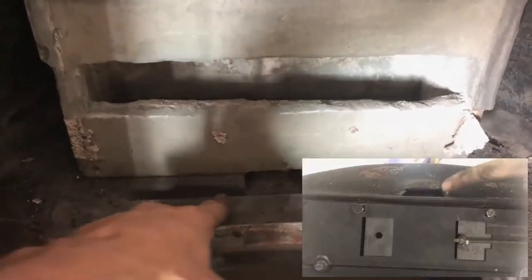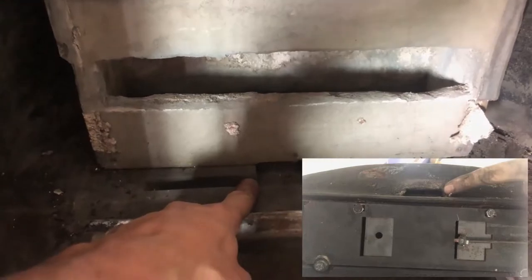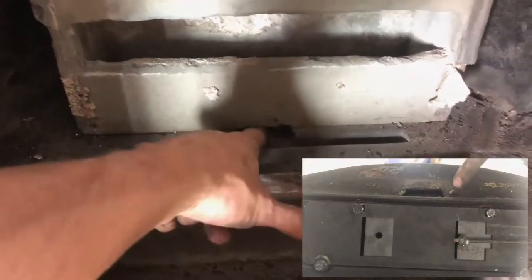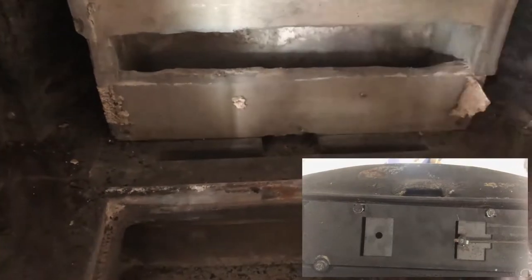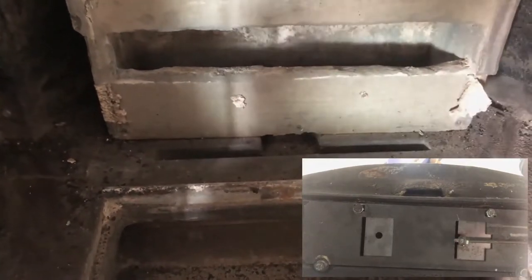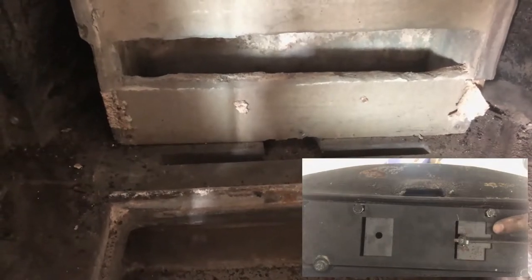So this is the first flow path where air comes in — this is a constant amount of air. It's a slit in the back, comes through this tube, and comes in here. This is the one that makes sense.